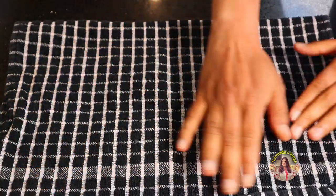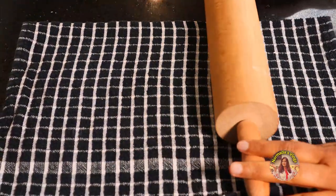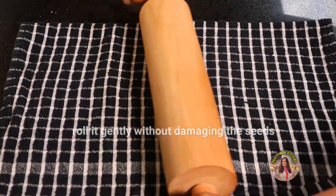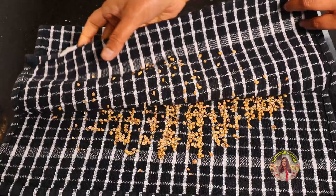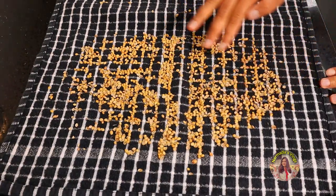You need a rolling pin. I'm just going to roll it very, very gently — don't put too much pressure. We need to split the seeds without damaging the inside. This is almost ready; there are some more whole seeds so I'll crush it a bit more.